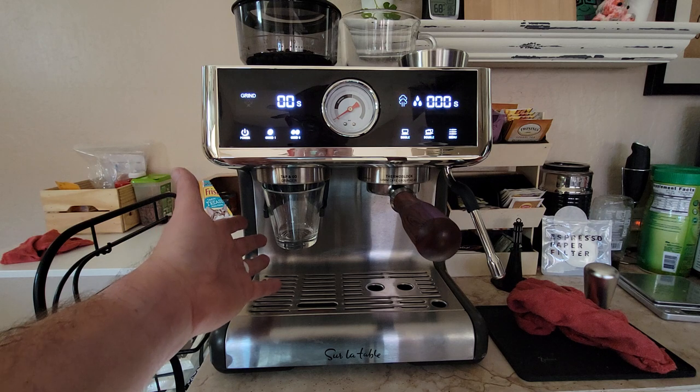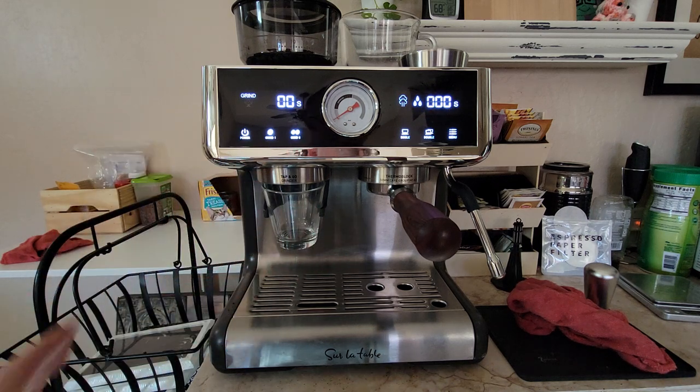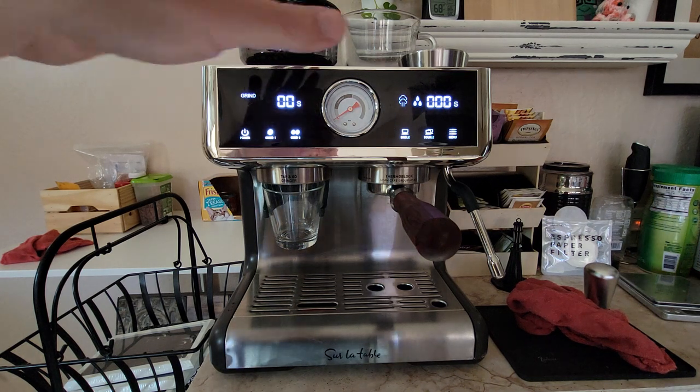Using this tiramisu cup — part of a dessert set — the shot glass, I use that as my dosing cup. Let's start making it.